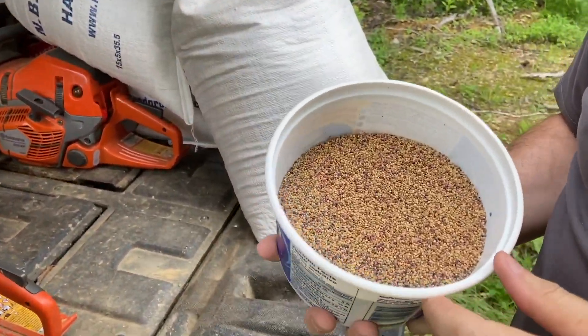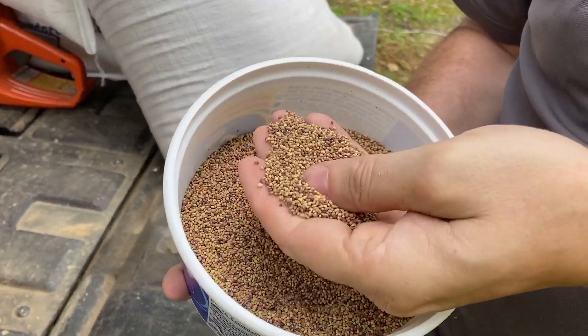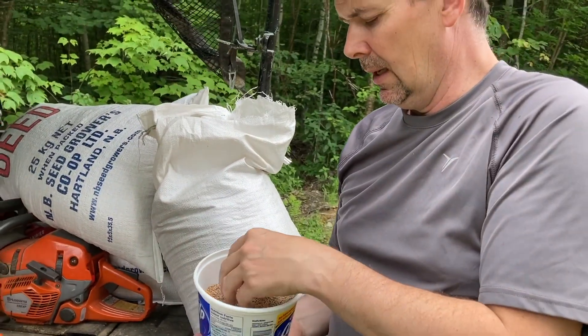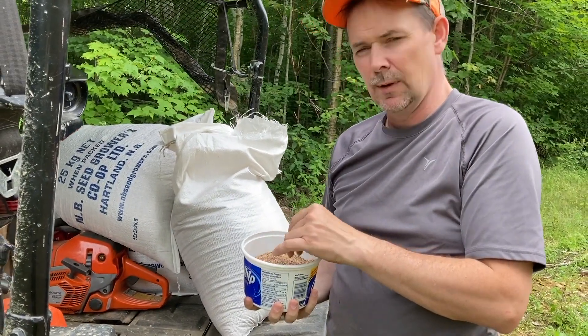For those of you that don't know what clover seed looks like — this is it. It's very fine, and a little bit goes a long ways. So we have a tendency to over-seed with the clover, and we're going to turn that spreader rate down as low as it'll go this time and see if we can stretch this stuff out.